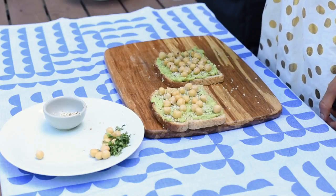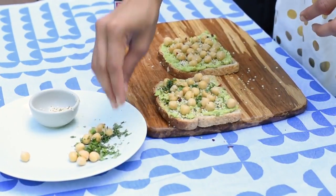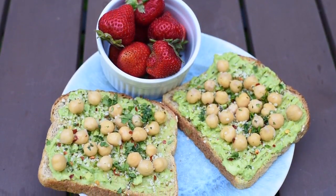Finally, I'm adding some red chili flakes for spice and minced parsley as a garnish. And for a complete breakfast, I'll serve this toast with some fresh strawberries.